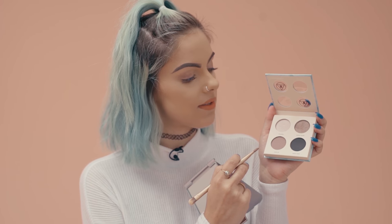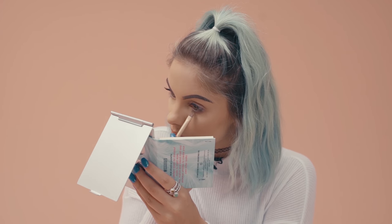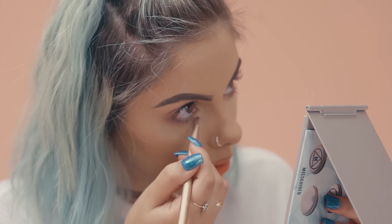I'm now going to be taking shade Rock On, which is a nice sort of matte shade, and I'm going to be applying this under my eye, working towards the corner of my eye and just bringing the brush down to blend.